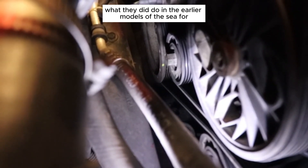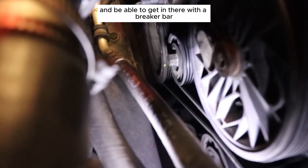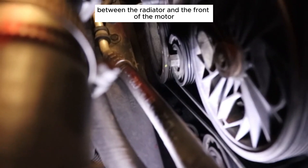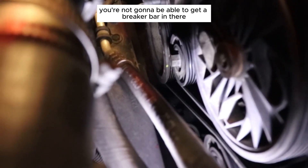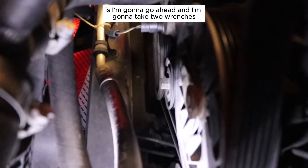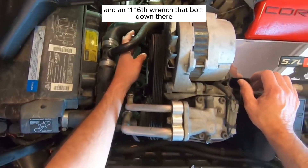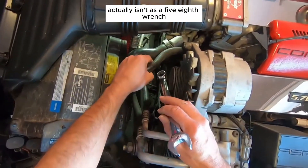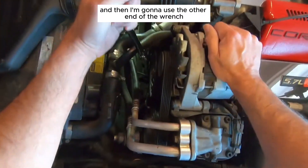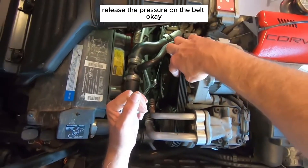In the earlier models of the C4, there was plenty of room to get to that pulley with a breaker bar. But there's a cross member that goes right across the front between the radiator and the front of the motor, so you're not going to be able to get a breaker bar in there. My plan is to take two wrenches — a 5/8 wrench and an 11/16 wrench — hook them together to get enough leverage to release the pressure on the belt.